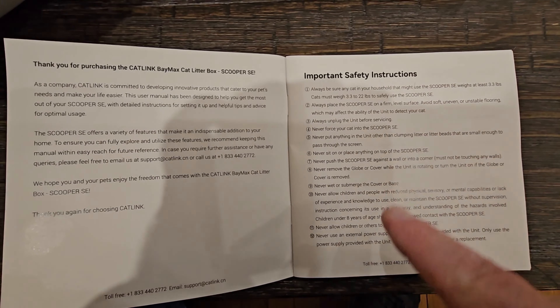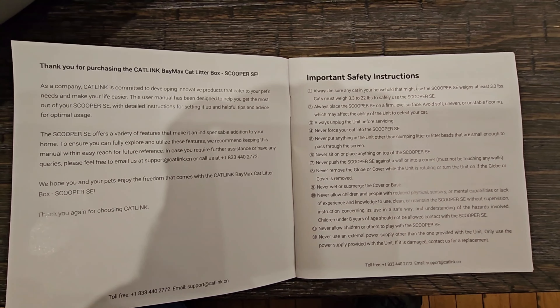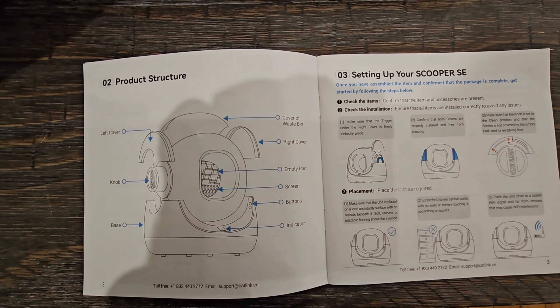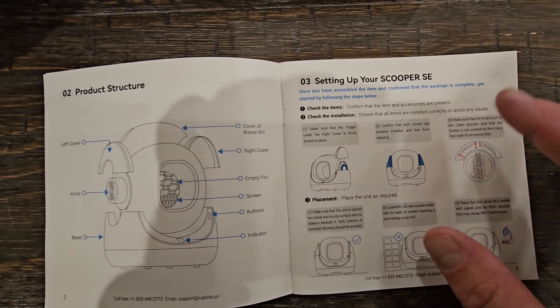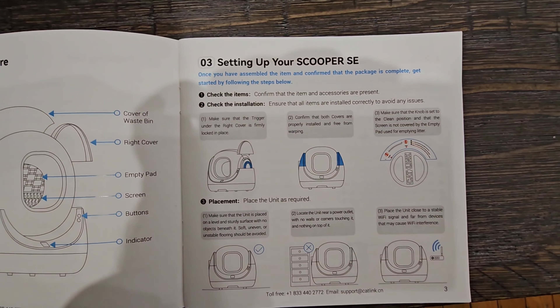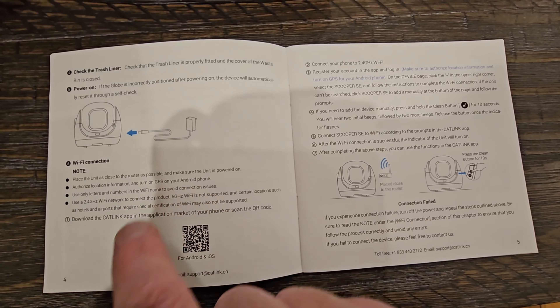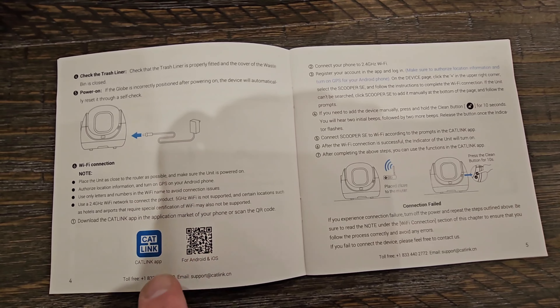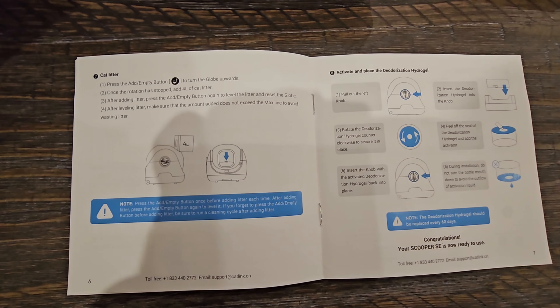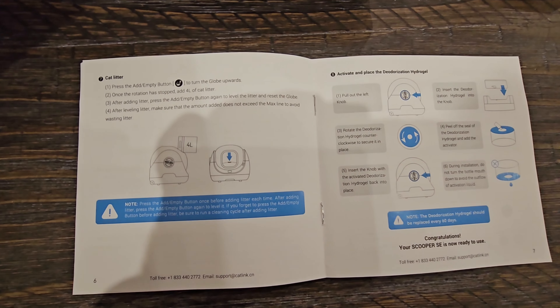You can read through the rest of the manual by pausing the video — it shows how it all goes together, how it comes apart, and how to set it up. Here you can see how to connect it to Wi-Fi and download the app. And as you're going to see, this one is quite a bit different because the tray for the litter is not underneath it — it's actually on top of it.